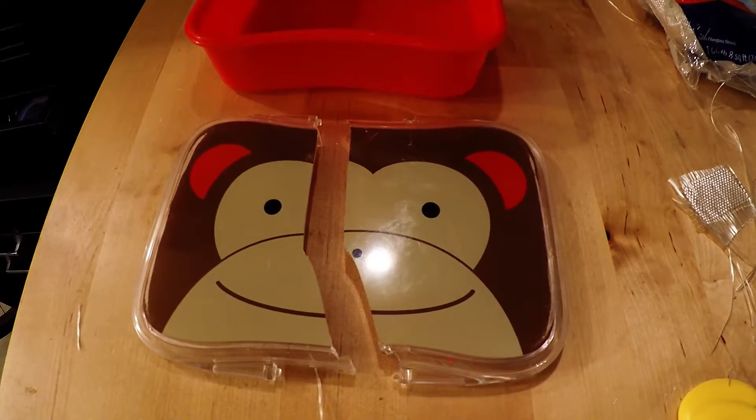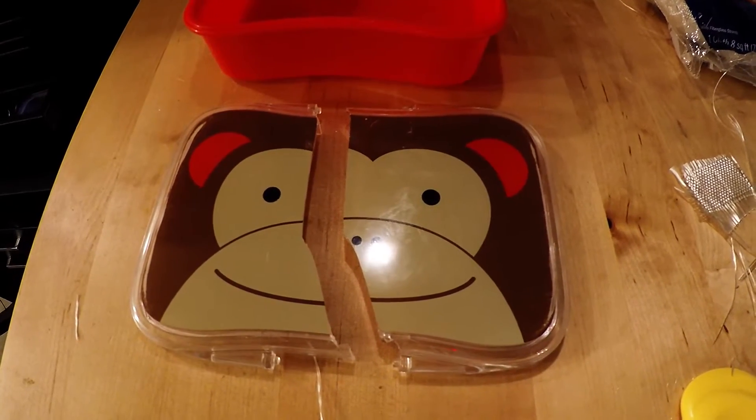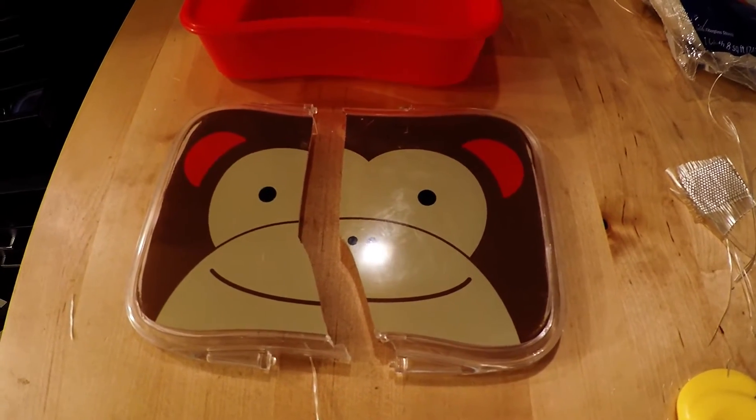I have here a broken lunchbox. This is my kids' favorite lunchbox, so instead of throwing it away, I'll be repairing it.